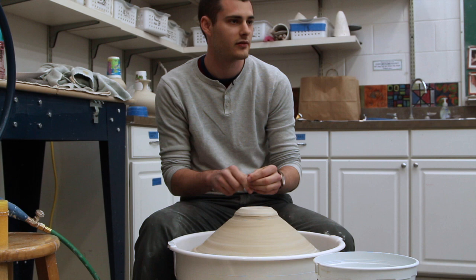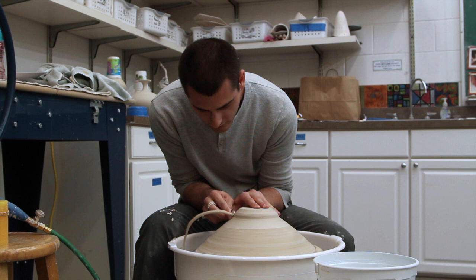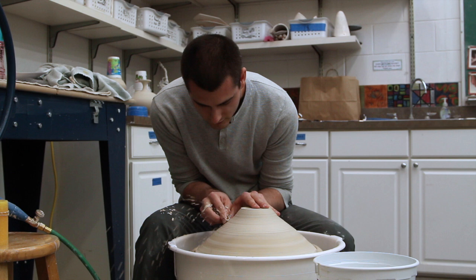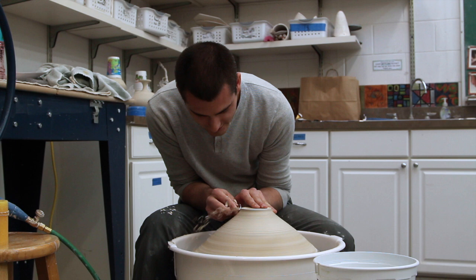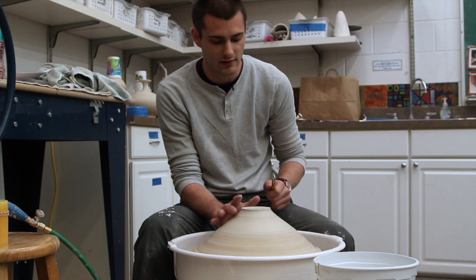Starting the base — I tend to have my bases quite narrow, so you'll notice I'll turn quite a lot off here. I use the tip to get the majority off.